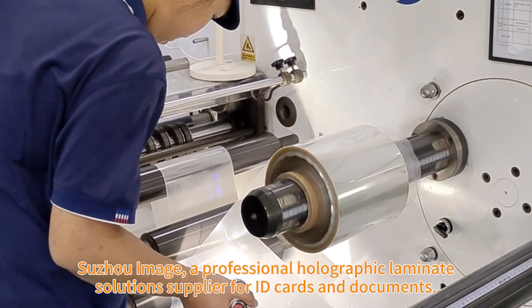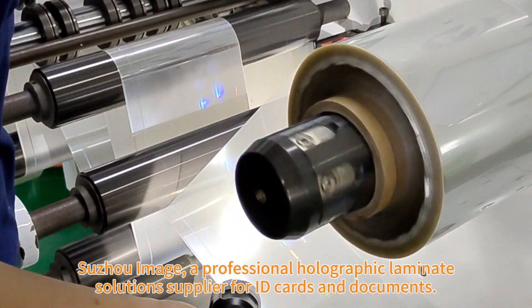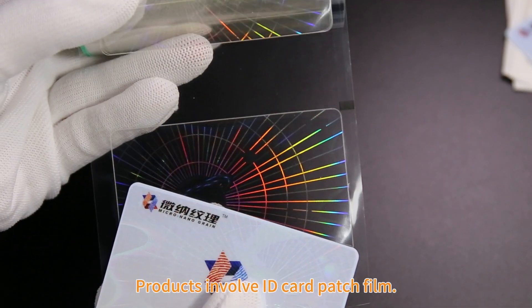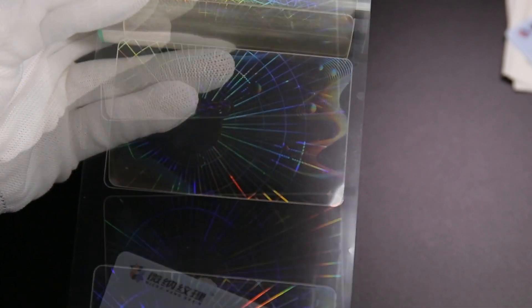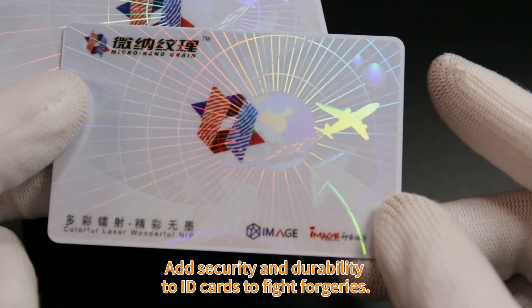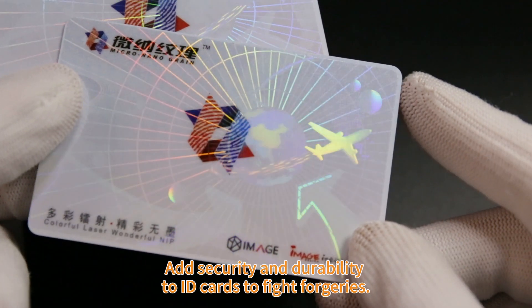Sujo Image, a professional holographic laminate solutions supplier for ID cards and documents. Products involve ID card patch film, a surface applied over laminate patch, adding security and durability to ID cards to fight forgeries.